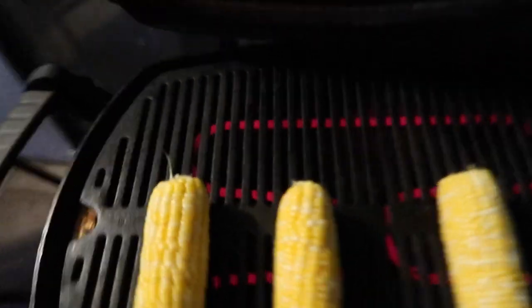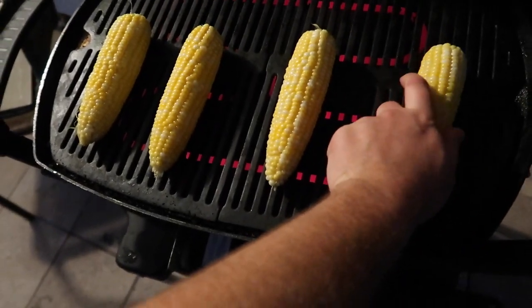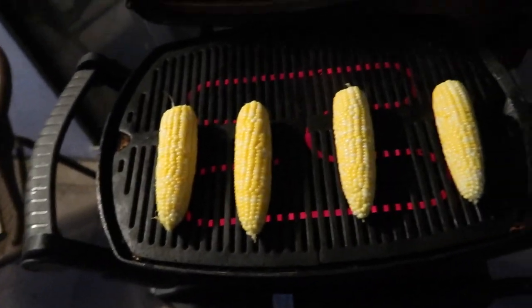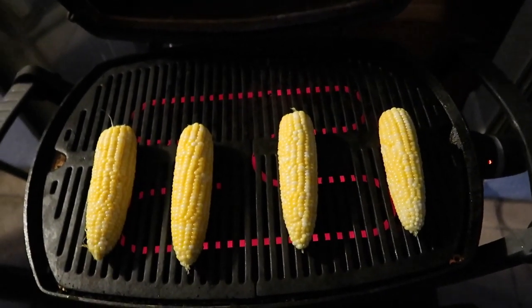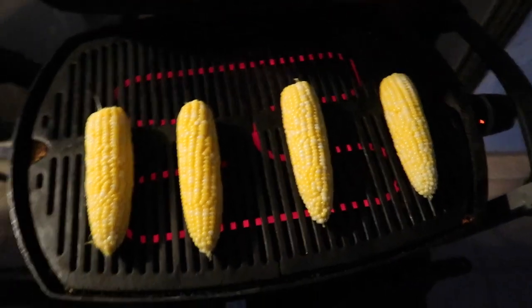Give it a turn. We got the grill on medium-high, more towards the high end. We're gonna close it up and come back in a few minutes.